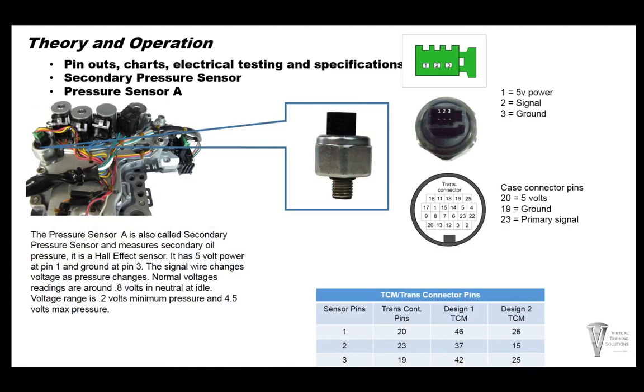Pressure sensor A is the secondary pressure sensor. It measures secondary oil pressure and is the same type of Hall effect sensor as pressure sensor B, with 5-volt power on pin 1, ground on pin 3, and voltage changes with pressure. Normal voltage is about 0.8 volts in neutral at idle. With engine off, key on: about 0.2 volts. Maximum voltage is 4.5 volts. The chart shows inside sensor pins, trans connector pins, and design 1 and 2 TCM pins.